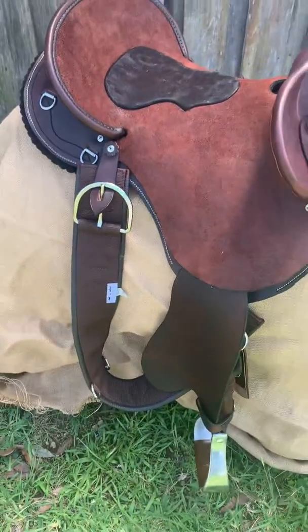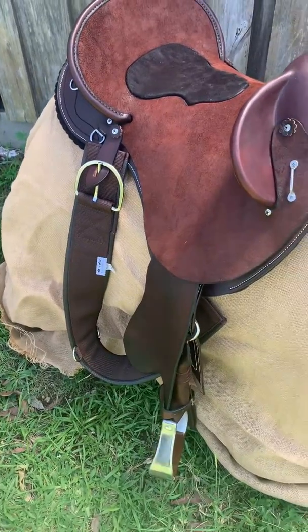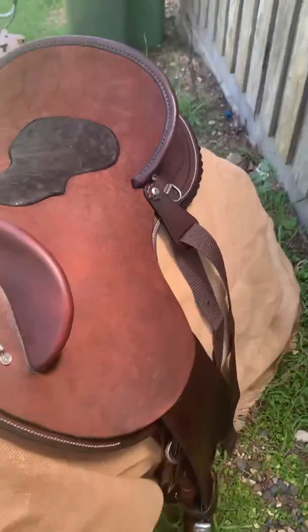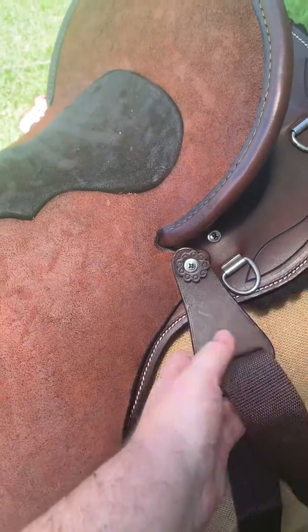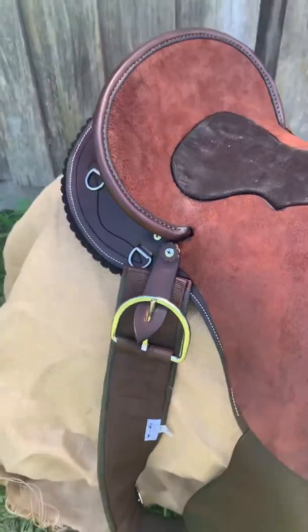Now it comes with all your fittings — so it'll come with your stirrups, your girth and your billet and ladigo. You've got your keepers for both of them on both sides to put your excess up on, and then you've got your girth holder on the other side.